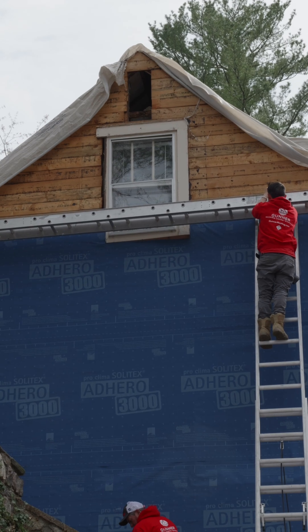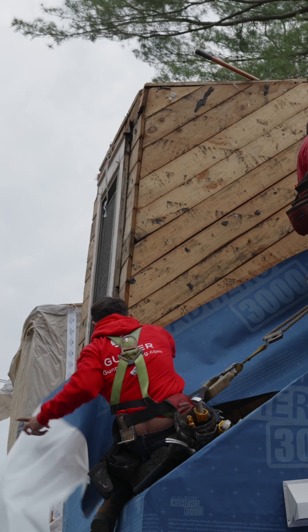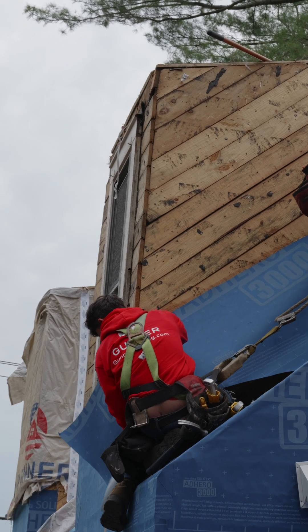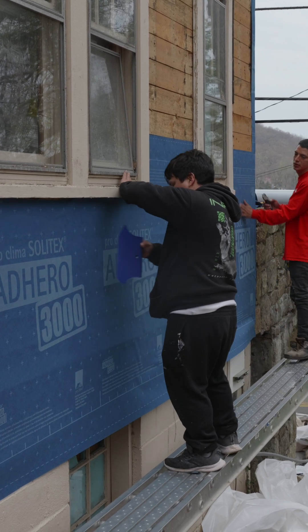We used the Adhero 3000 by Proclima. This German-made product is very popular in Passive House builds because of its monolithic, non-porous design. It's 100% air and watertight, as well as being vapor open, blocking all drafts and rain while allowing any rogue condensation to dry outwards.